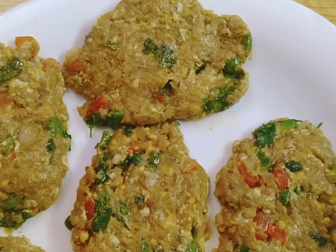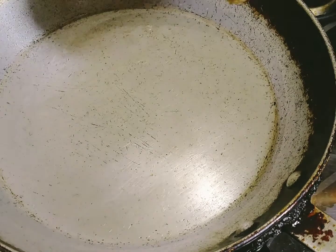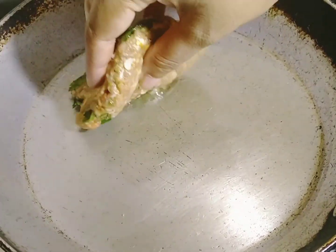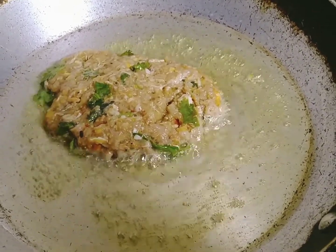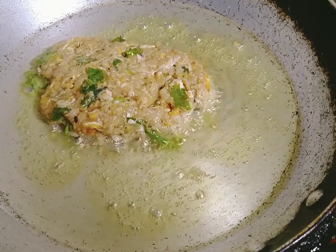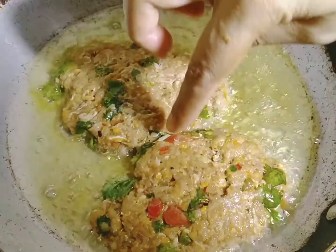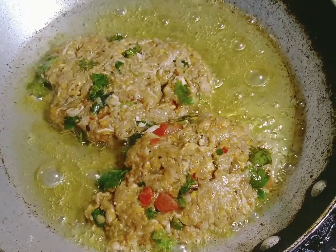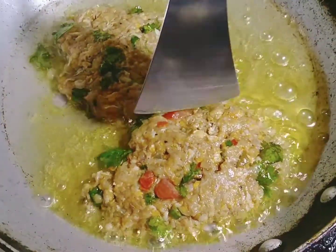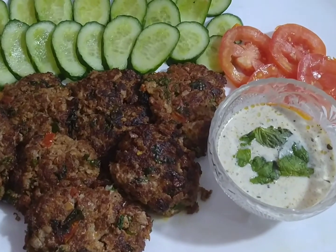Now we are going to fry it. You can see it is yummy, crispy, and juicy. Chapli kabab is ready!